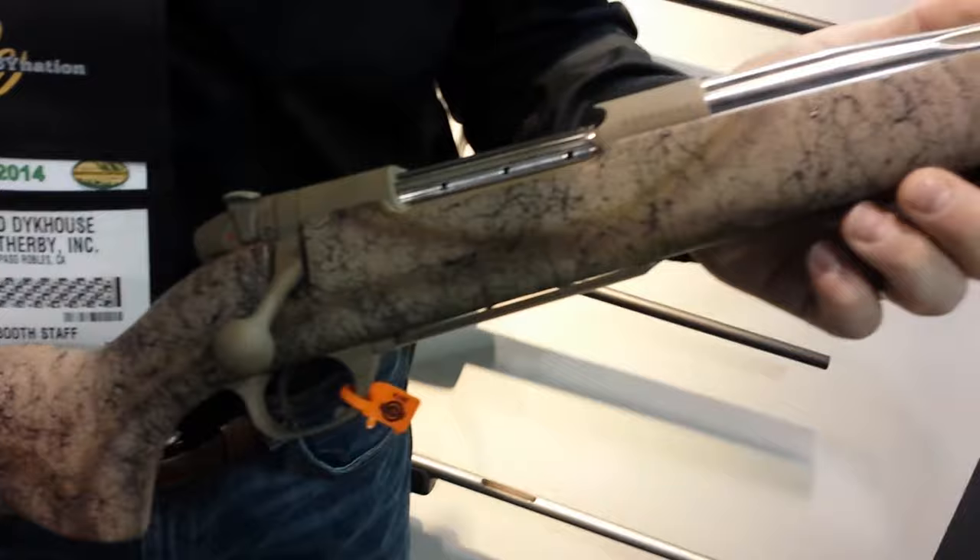What I have here is going to be our Mark V Terramark RC. Two great features with this: it's been Cerakote in flat dark earth, and it's range certified, meaning it's been shot in our indoor range. It's going to get provided with a factory shot target signed by Ed Weatherby personally. Check this out at weatherby.com.